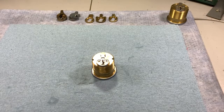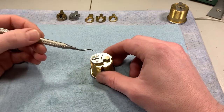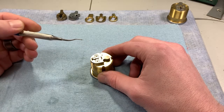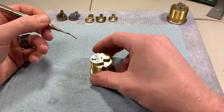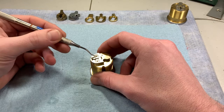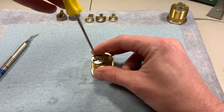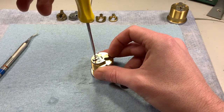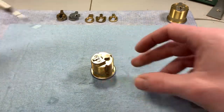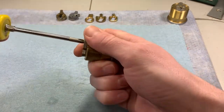Option number two for stripped screws: if you have a Dremel, you can cut a small slot — preferably in line with one of the existing ones — to basically create a standard flathead screw. You don't want to remove too much material and start cutting into the cam, or cut so much away that you break off the head of the screw. Cut that channel so you can go in with a standard tip screwdriver. It's a lot cheaper and easier to replace a screw than an entire mortise cylinder.